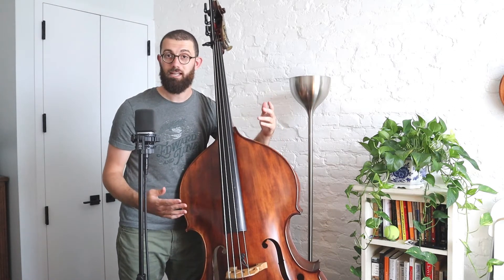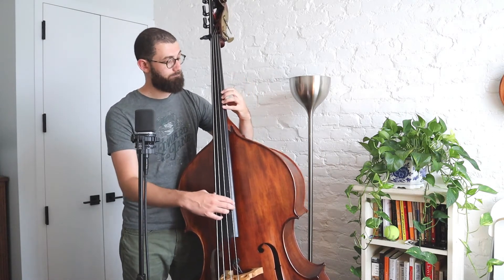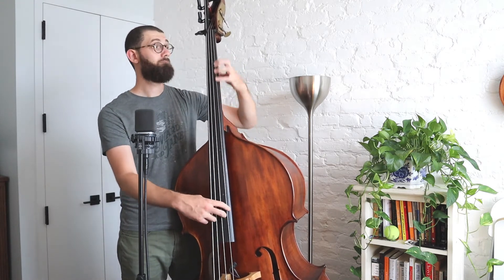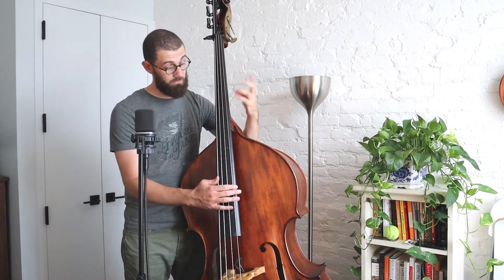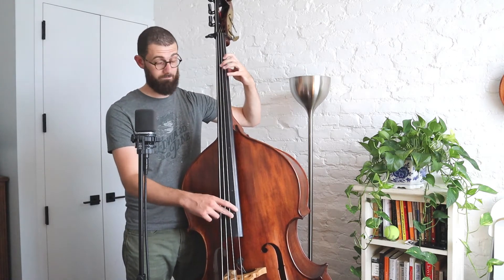But then there are other phrases that incorporate what I call hammer-ons — which means you pluck a note and then you finger a new note on your left hand, and you get a really cool sound. For instance, the C sharp to D: I only plucked once with my right hand, but I'm putting my fingers down on my left hand to get that new D. Same thing with A to B, and then separate going from G to A. So you're going to see some hammer-ons.